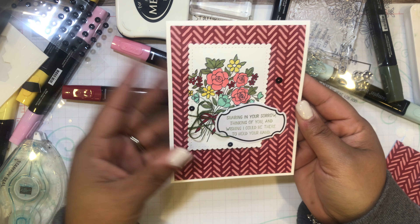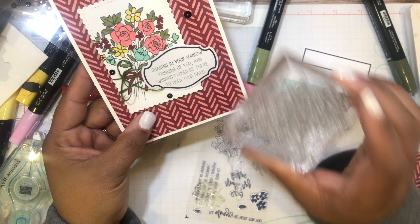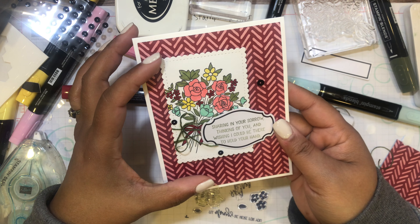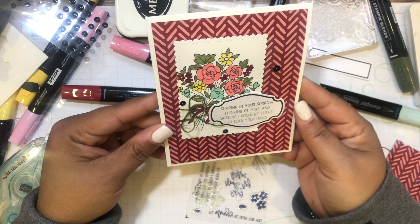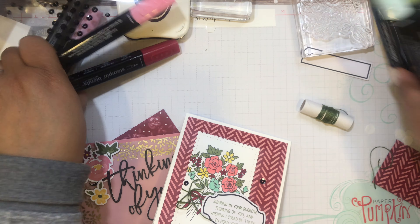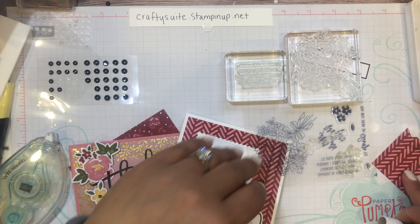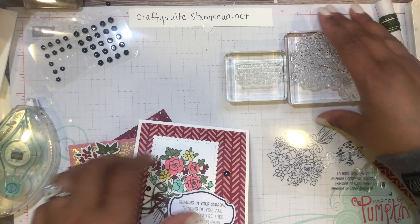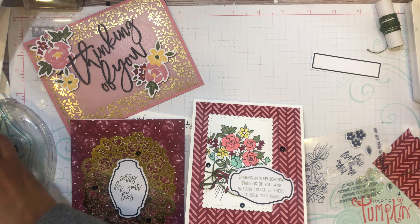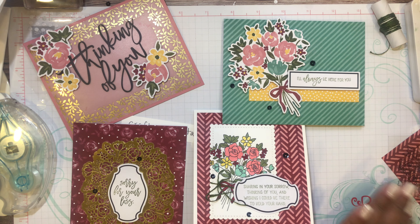So with just a few extra supplies — Basic White thick card stock for the card base and that free Flower and Field designer series paper you can earn with a $50 purchase — I used the image from the Paper Pumpkin stamp set, the sentiment, the label, the twine, and the sequins, plus the Stitched So Sweetly die shape. This is an alternative project for the February 2021 Paper Pumpkin kit. Let me move everything out of the way so you can see all three cards plus the alternative.